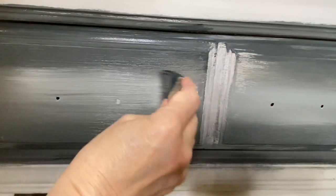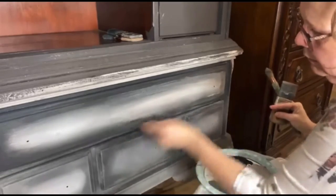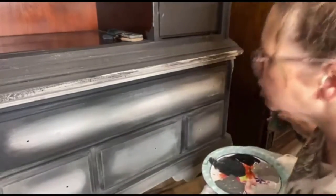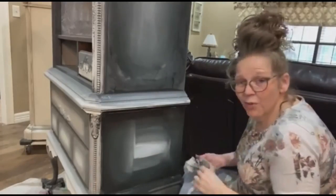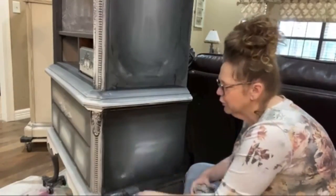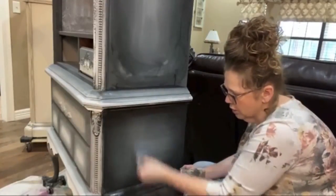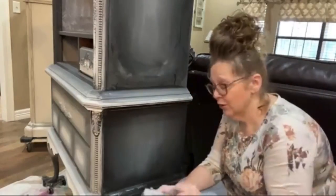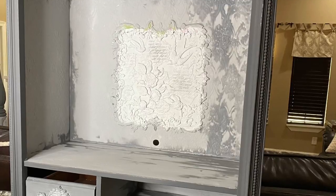Chalk paint is reactivated by water. To get a blended effect, I use just a little bit of water as I paint. As you can tell, I am going back and forth with my different brushes, wiping the brush off in between — almost kind of like dry brushing. And that's how I get that blended effect. I go back and forth one way, then back and forth the other way, wiping my brush in between. This is how I get that beautiful, blended, seamless look on my furniture.